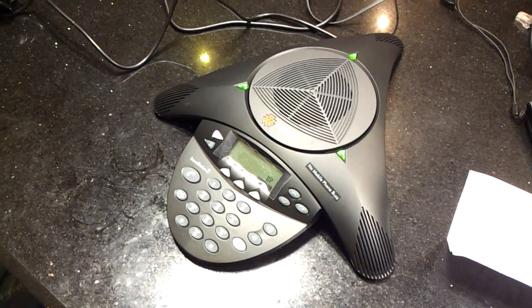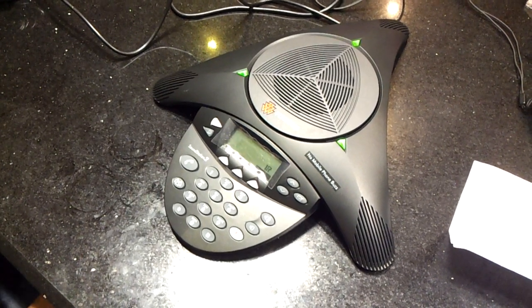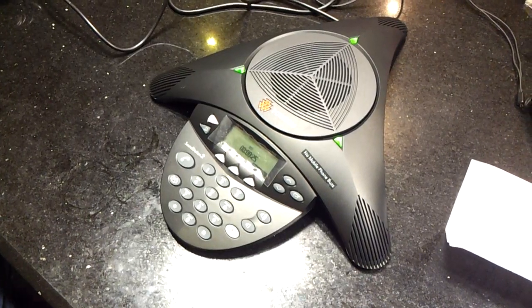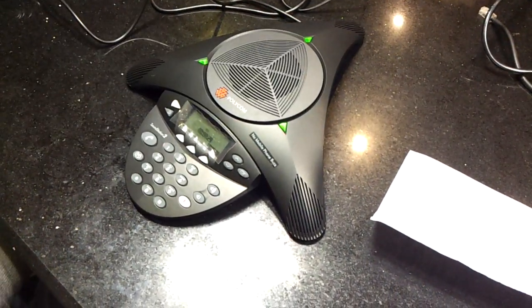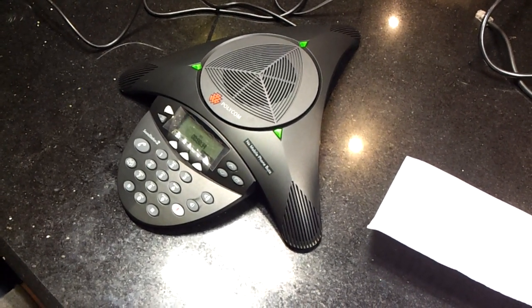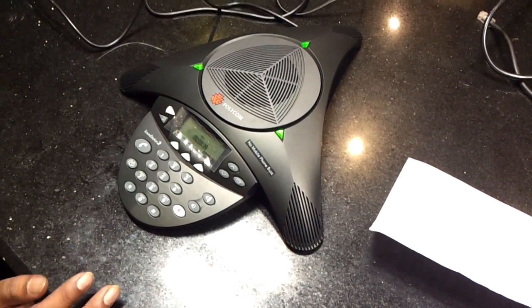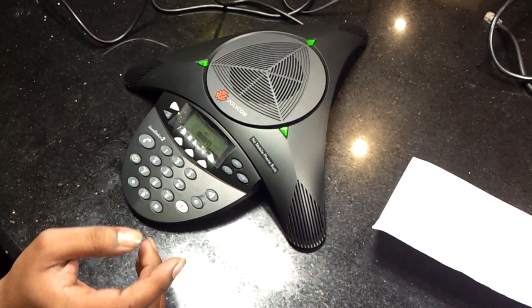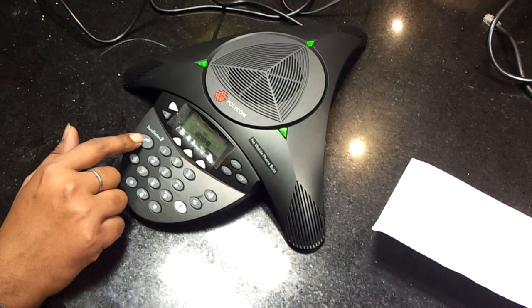Hello. Yeah ma'am, we are doing the testing of the Polycom and the recording is going on — how is the voice quality over there? Yeah, the voice is clear? Any distortion there? No, it is all clear. Okay, so we can see the voice is very clear to her.